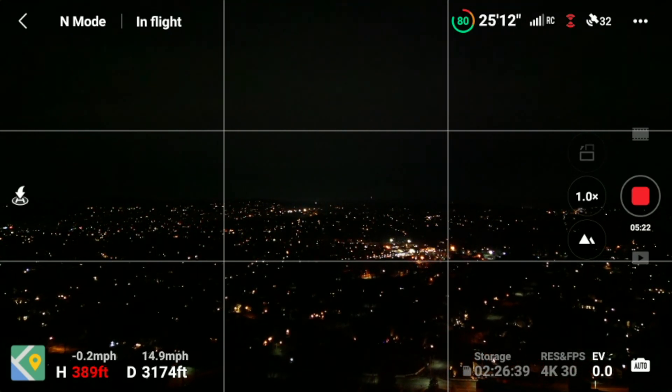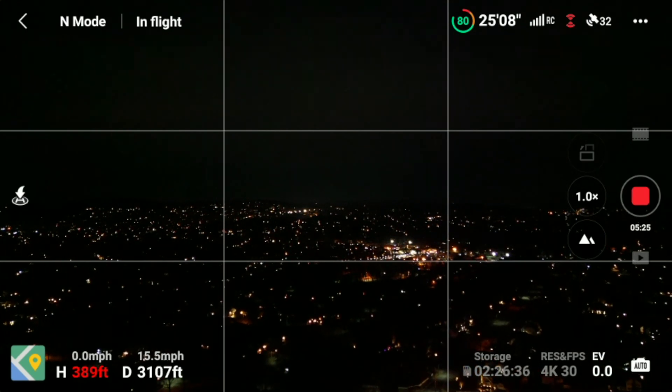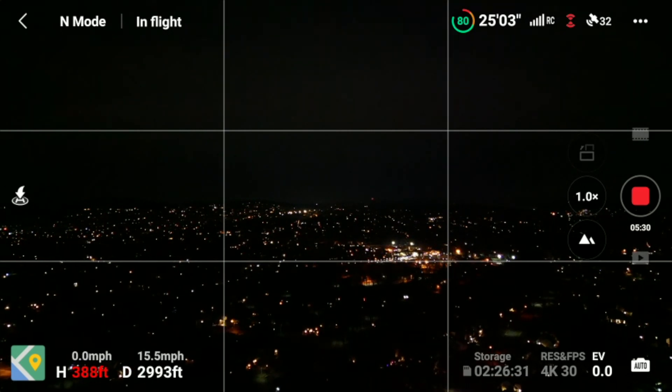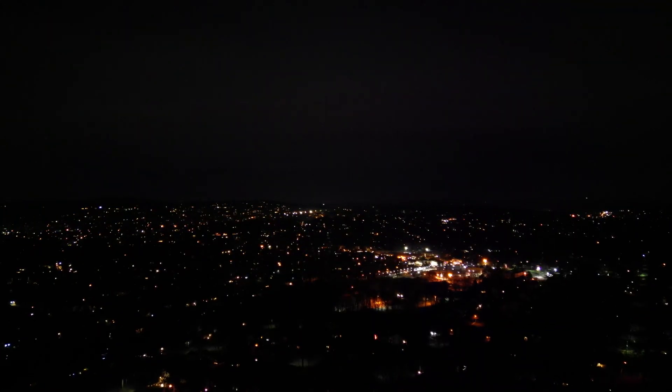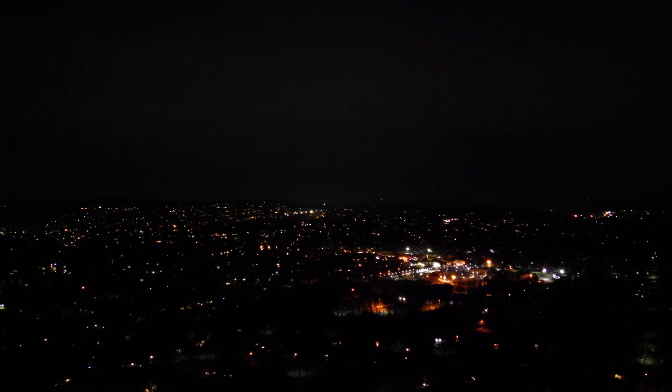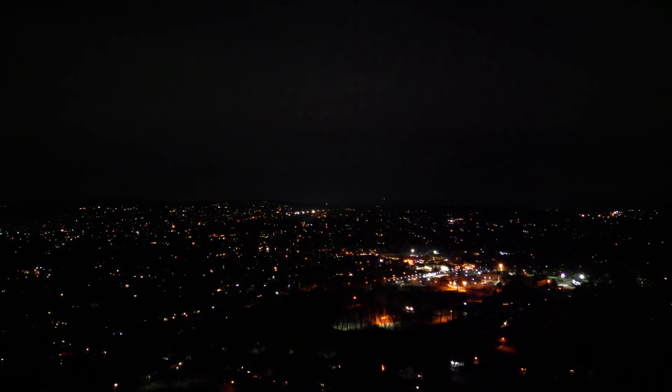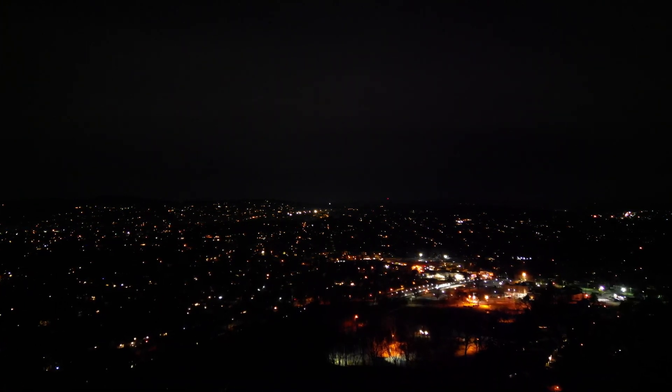We're at 80% battery, which is great. There's still enough battery life to get us back. I just wish the RC lasted a little bit longer with the reception, but that's okay. Look at the city — look at the small town we're flying back to. It's amazing, great colors, everything's so alive at night. This is with autofocus, the camera setting, not manual, but it's still pretty good lighting. This is the DJI Mini 3 Pro with a UV lens on it. It could be a little bit better, but we have to start heading back now.